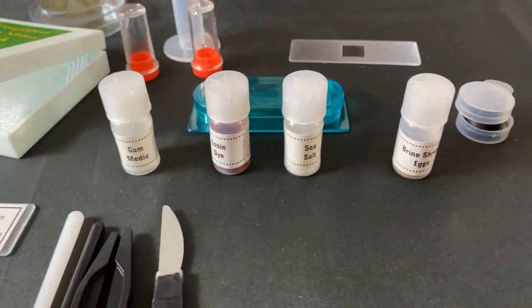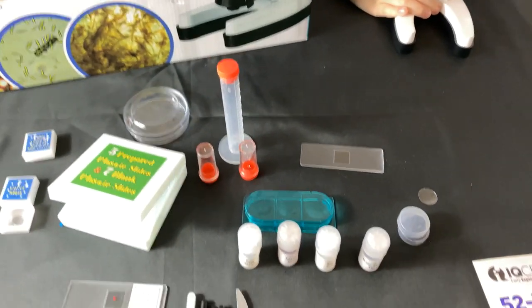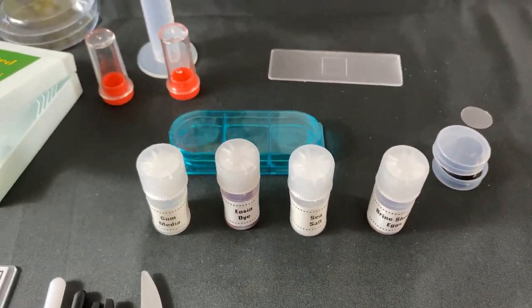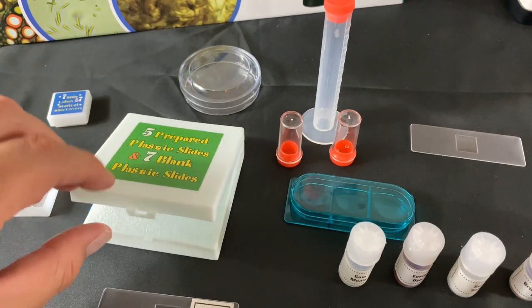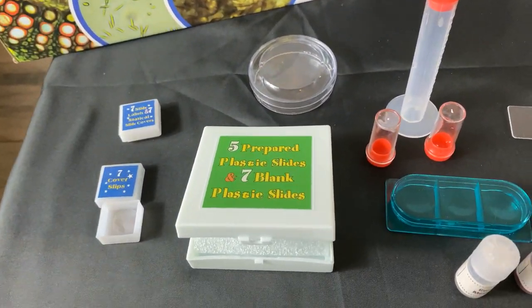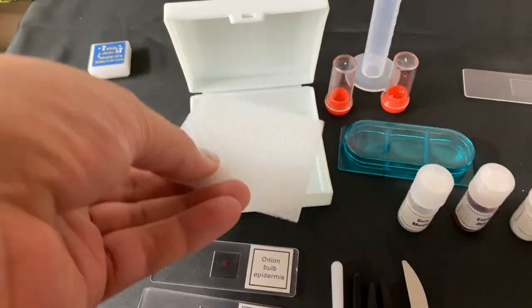We have brine shrimp eggs, which allows you to grow your own shrimp. With the correct mixture, you can grow your own shrimp over 24 to 48 hours, and this is where you store your shrimp. It has five prepared plastic slides and seven blank slides, so you can create your own samples. Those are right there.